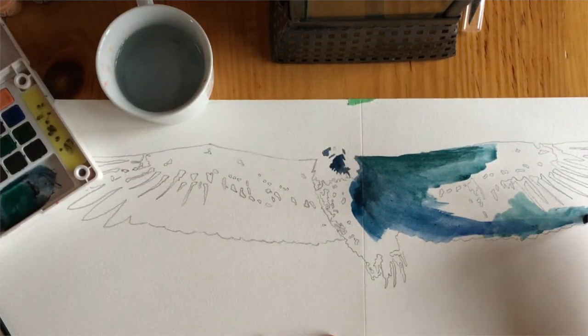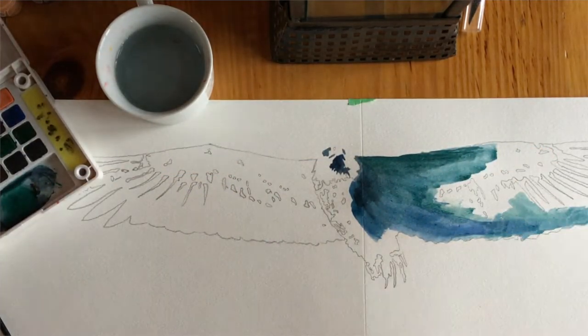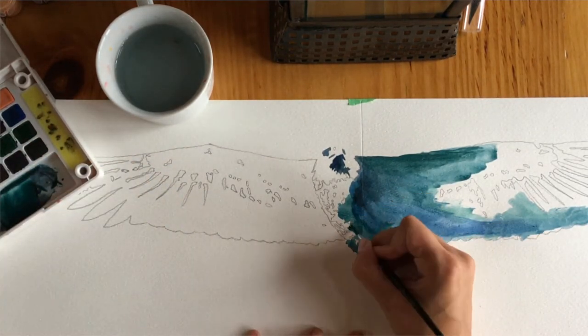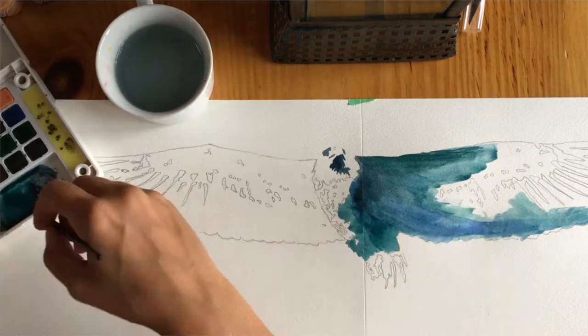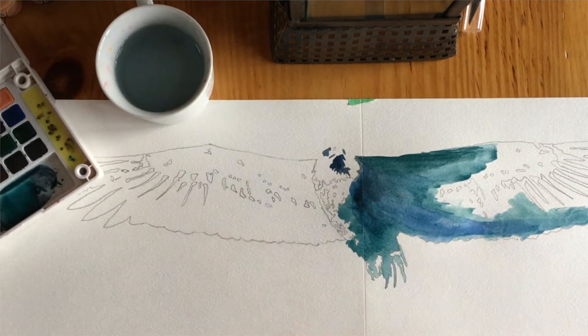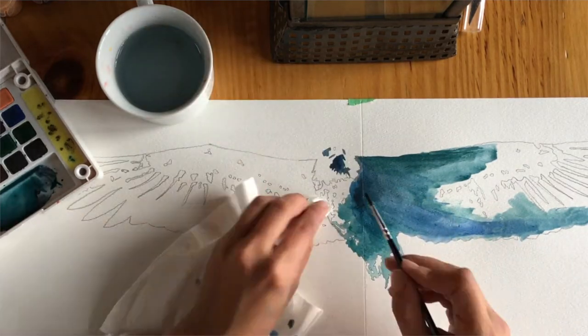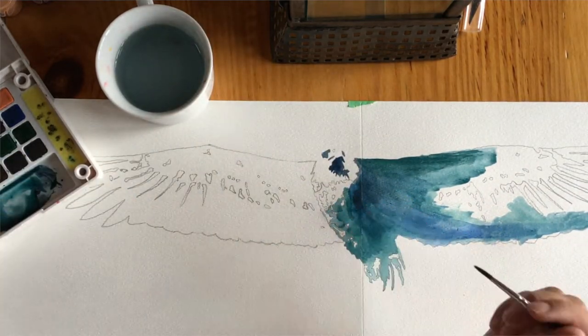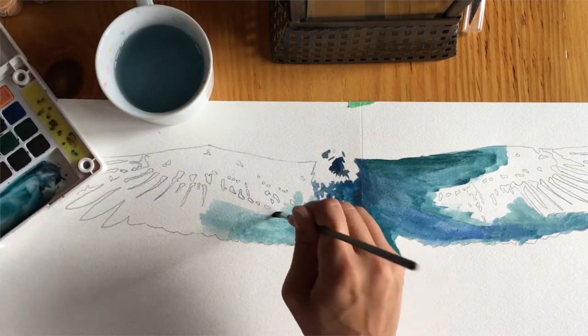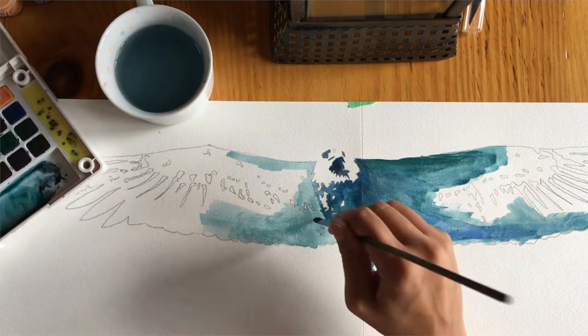Now that I've traced it, I'm going to start filling in my design with watercolors, starting with one layer and then building the color up on top. I find this is the best method for watercolors — it builds more depth with the color and it's more forgiving if you're making any mistakes.